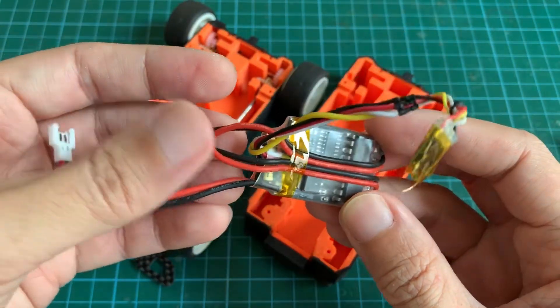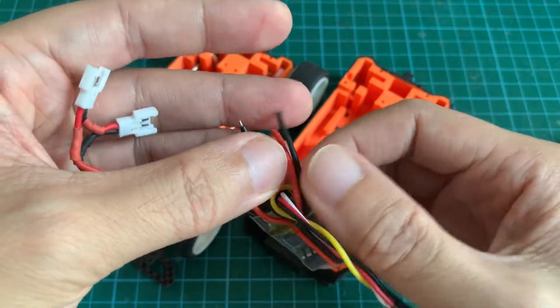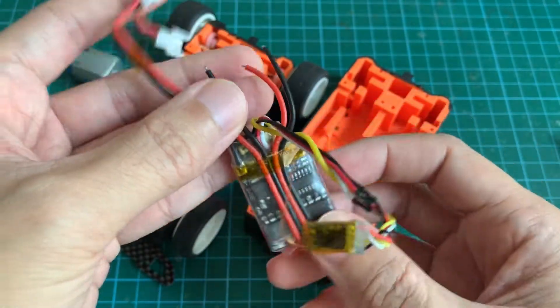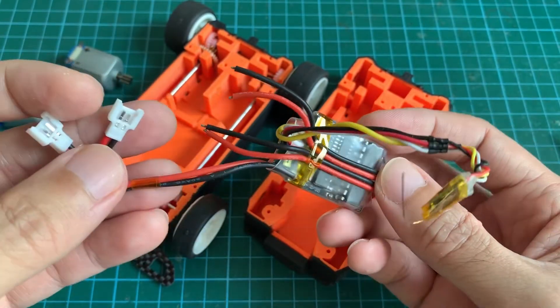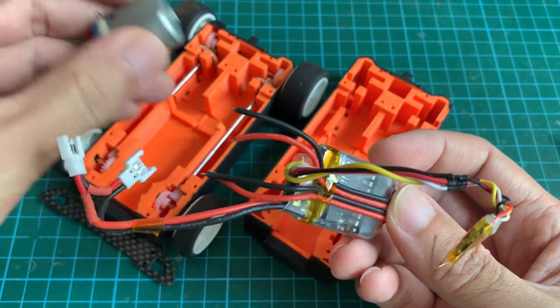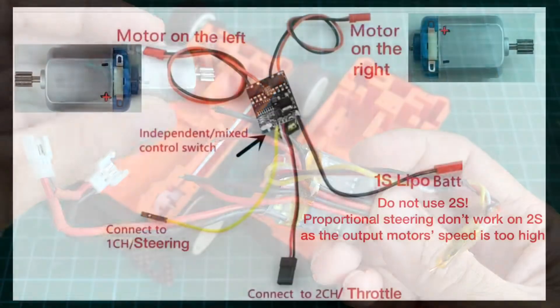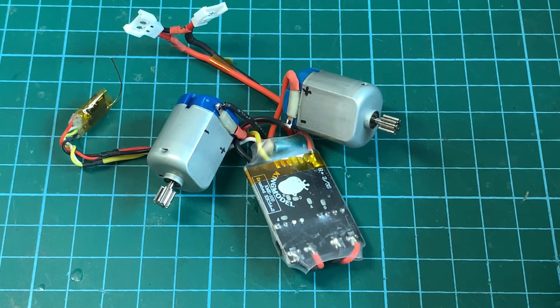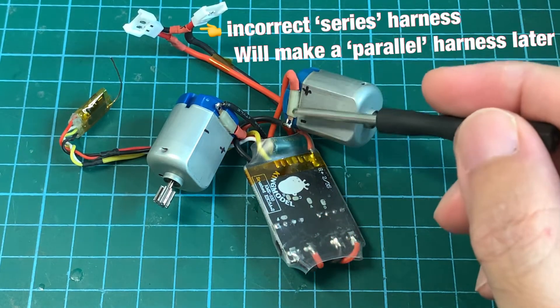These are the output wires for the two motors. I'm going to post a wiring diagram to show you which wire goes to which lead of the motor. Now with reference to the wiring diagram, here I've soldered the wires to the motors.